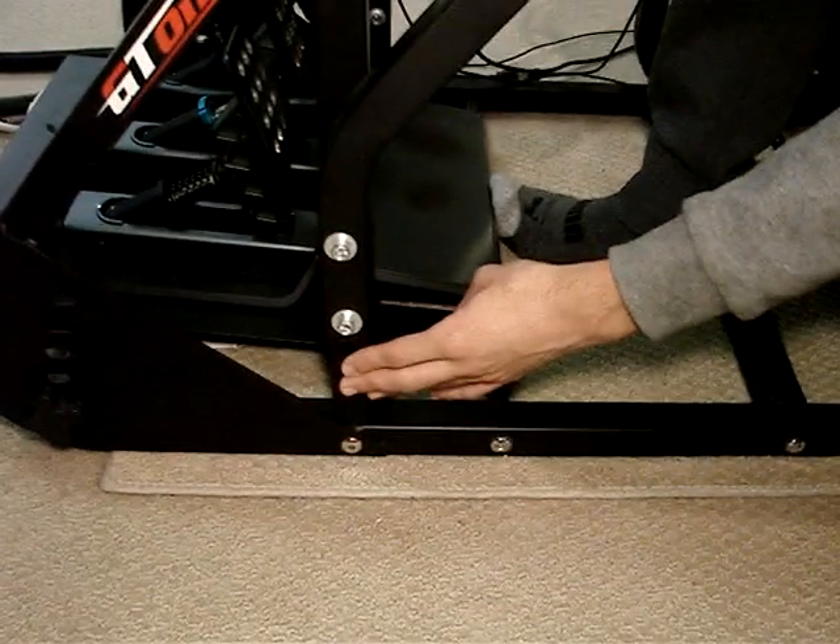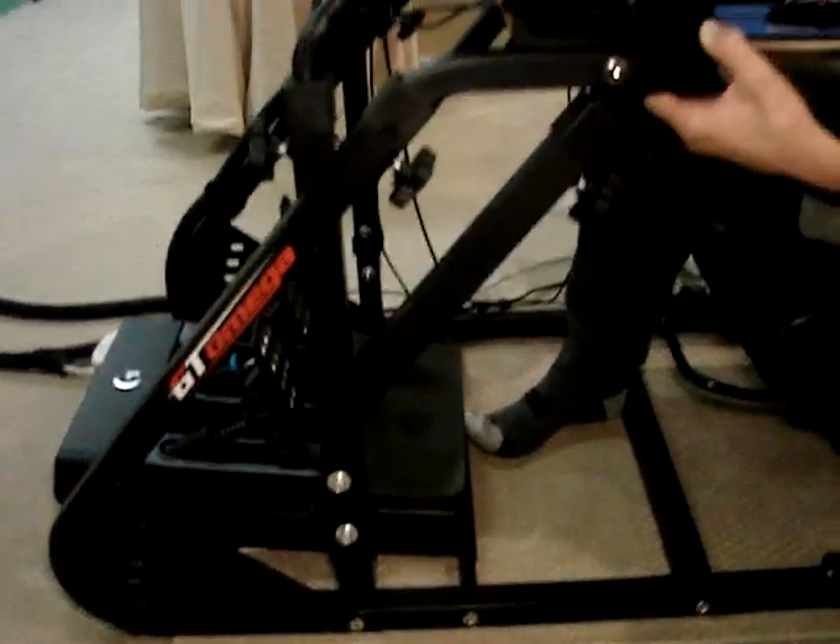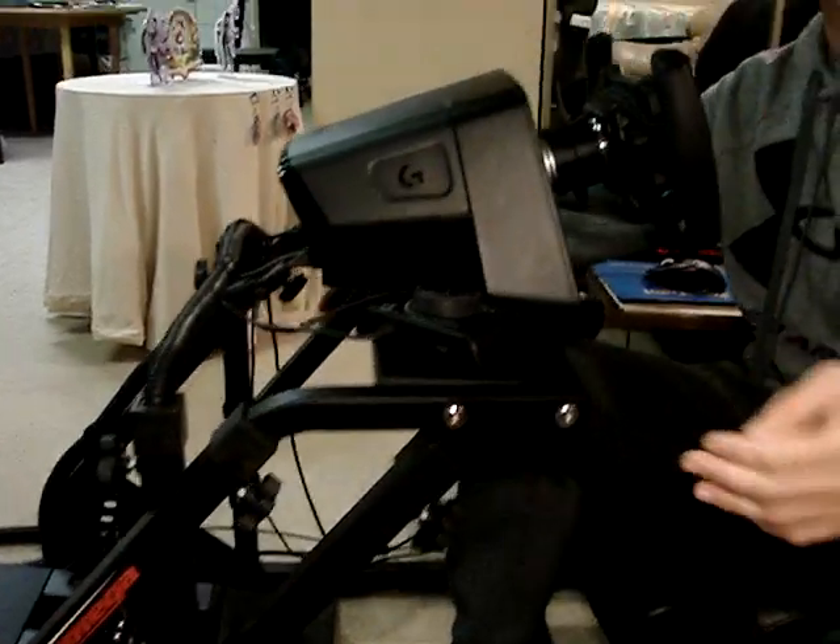We use this now as an extra support, so if I go like that, it's not moving from side to side. That's also mirrored on this side too.